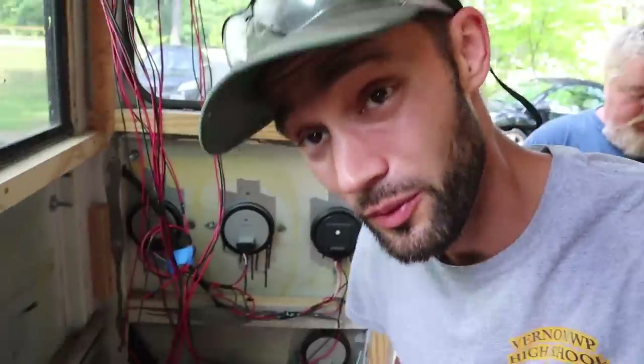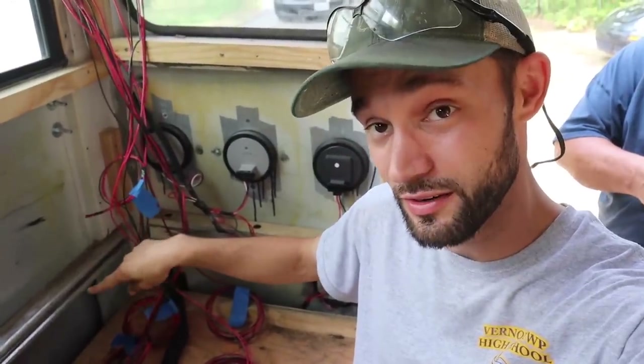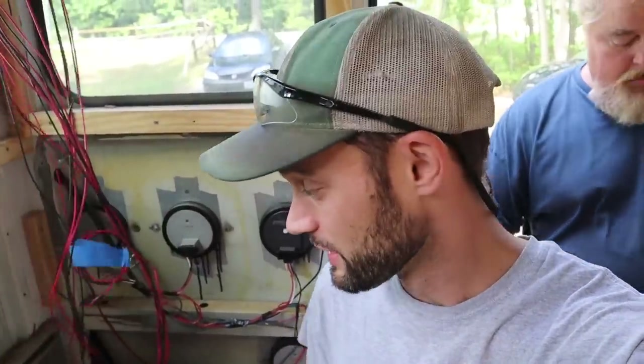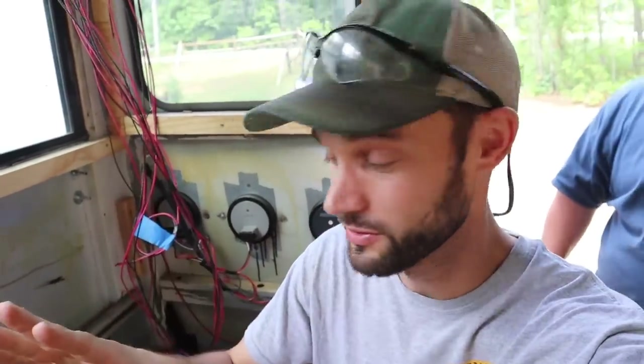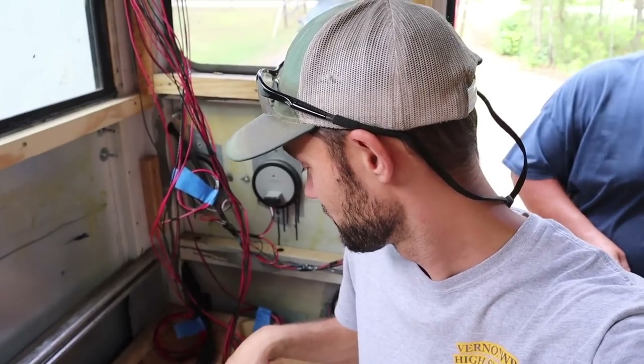We've gotten quite a bit of wiring done - the Maxxair fan, the front cabinet lights, some of the inset lighting for cabinets. I went through and labeled everything. Eventually the DC panel is going to go somewhere right here, so when I wire them I just put a little painter's tape on it and label exactly what it is, leaving them all coiled up nicely in the corner so when we actually get to the solar system it's ready to go. Labeling right now is going to save you a lot of headache in the future. There are about seven wired already but we've still got about 14 to 20 to go, so keeping it organized is going to be key.